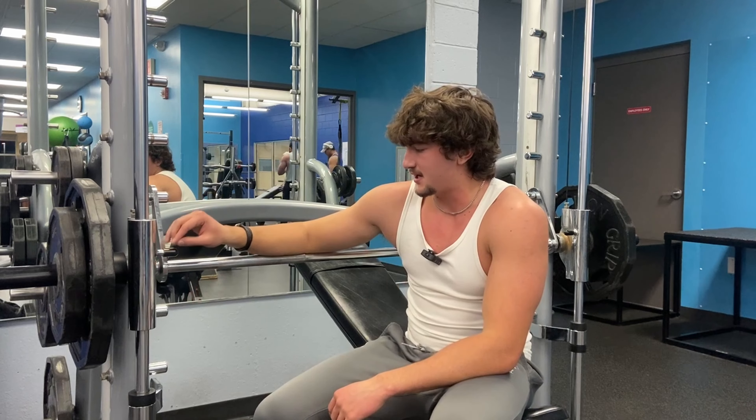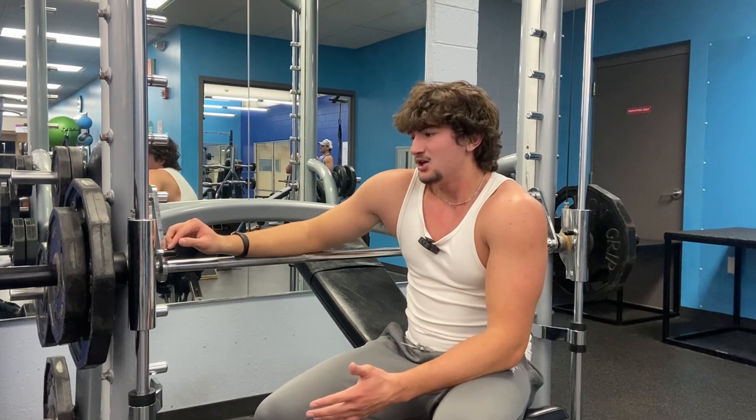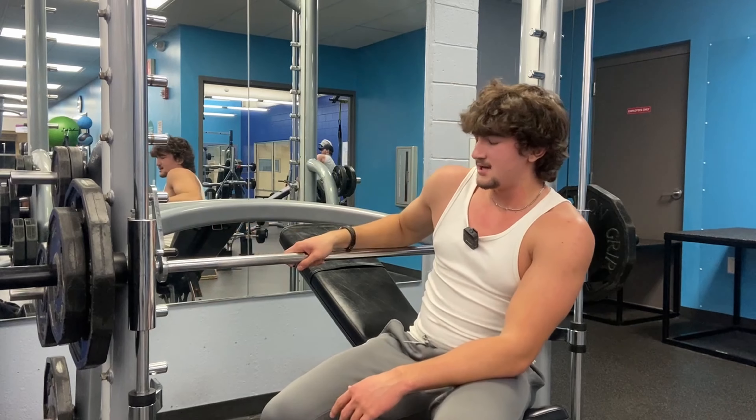I really do like doing this with the new training style of going to failure in two sets, because you just load up a ton of weight and like I said you don't need a spotter. So that's really nice.